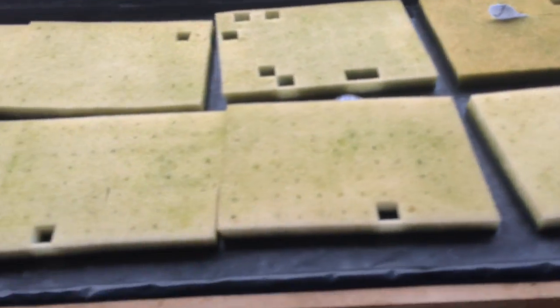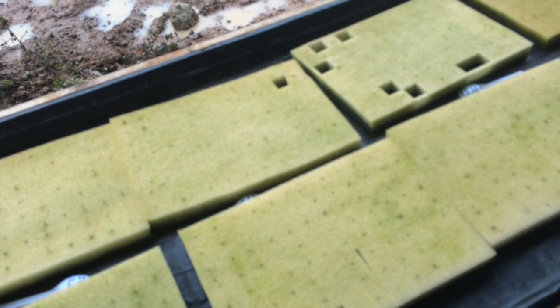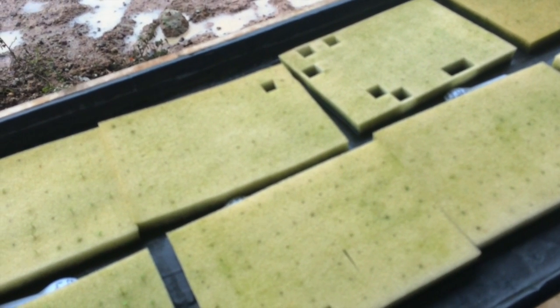I'm not interested in hearing about rockwool cubes and perlite — if you have specifically used these sponge cubes and can identify some tips that may be useful to me, please let me know. I bought 120,000 of these cubes so I kind of need to utilize them.